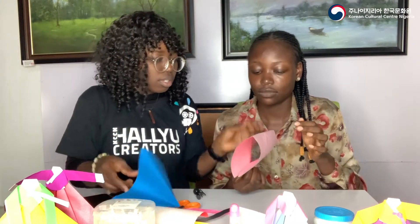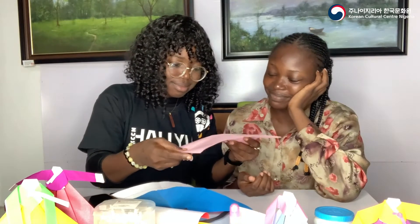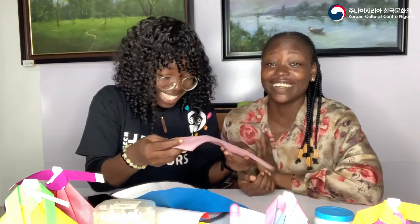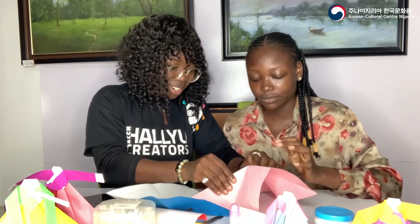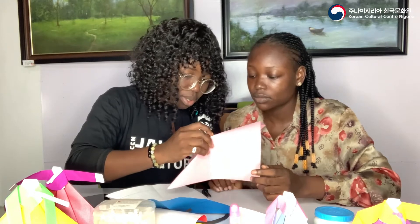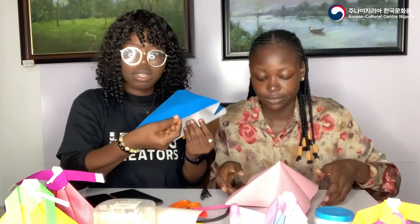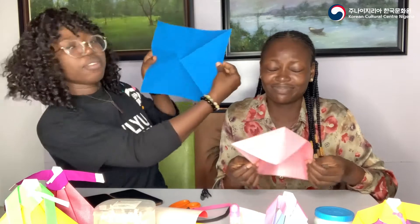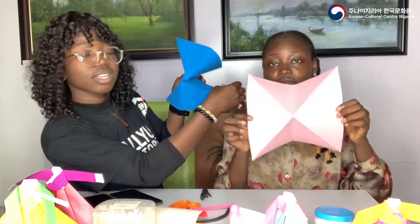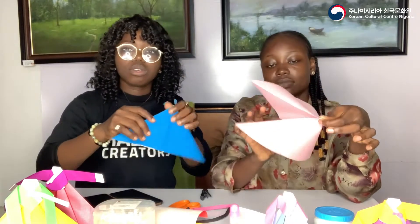You press this out — this triangle shape is what you want to bring out. So this is one triangle and this is the second. Take two sides, hold them together, and press the two other sides so you have two triangles — one triangle on this side and another triangle on this side. This is what you should have. Press it very well.